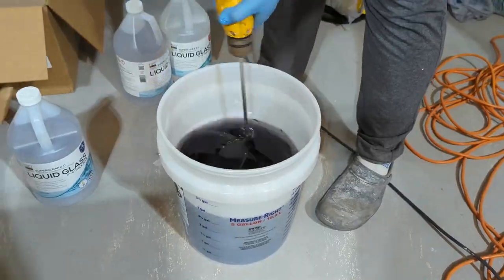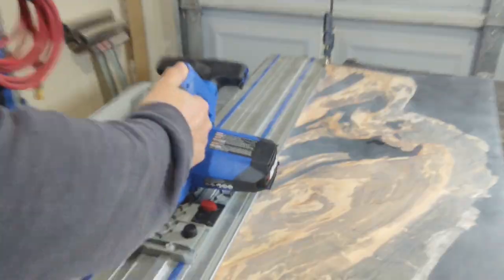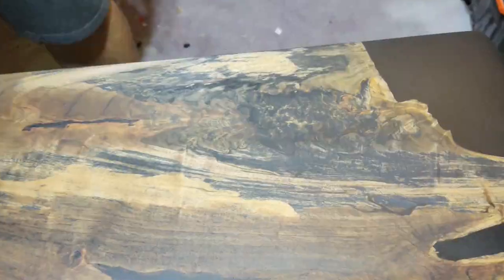Attempt to prevent staining, built a mold, mixed the epoxy, poured it, overheated the epoxy, added some fans to save the day, removed it from the mold, flattened it, sanding time, cut it to size, back to sanding, router time, filled some holes, added the finish, wiped it off, and realized mistakes were made, tried again, and hated the finish even more.